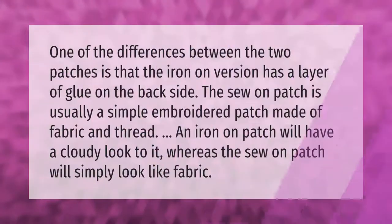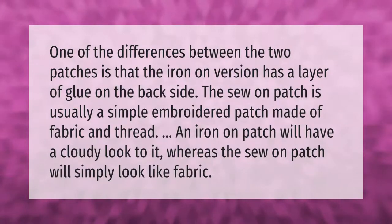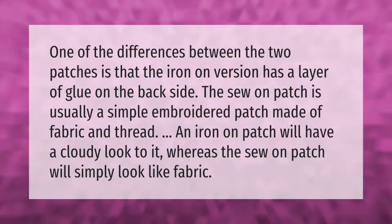One of the differences between the two patches is that the iron-on version has a layer of glue on the back side. The sew-on patch is usually a simple embroidered patch made of fabric and thread. An iron-on patch will have a cloudy look to it, whereas the sew-on patch will simply look like fabric.